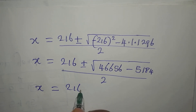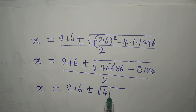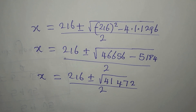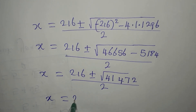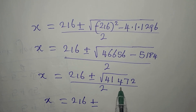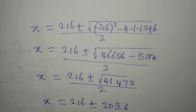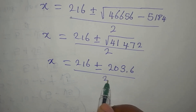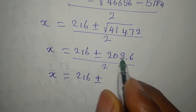So x equals 216 plus or minus, and subtracting inside the square root we have 41,472 divided by 2. The square root of 41,472 is approximately 203.6, which we approximate to 204. So x equals 216 plus or minus 204, divided by 2.